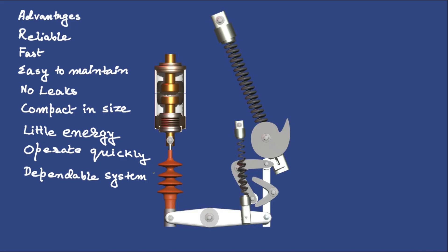Despite its many benefits, the spring-spring mechanism also has some drawbacks. First, the springs and moving parts can wear out over time and may need replacement after many operations. Second, the energy stored in the spring needs to be recharged after every operation, either manually or using a motor, which might cause a small delay for re-closing the circuit breaker.